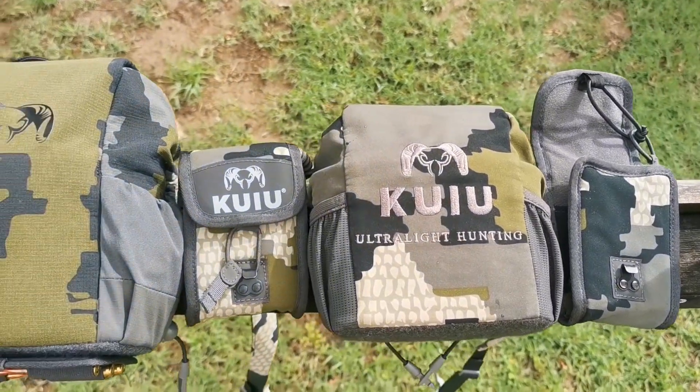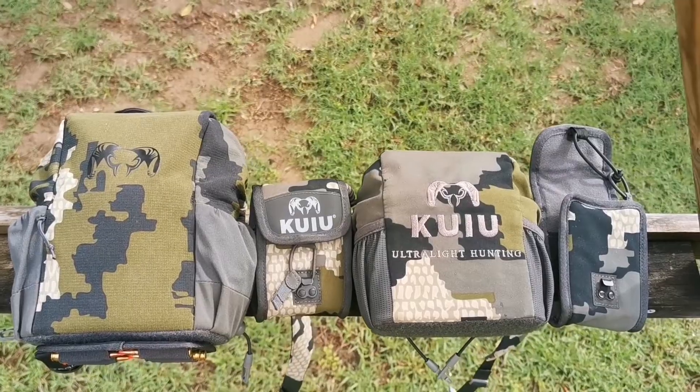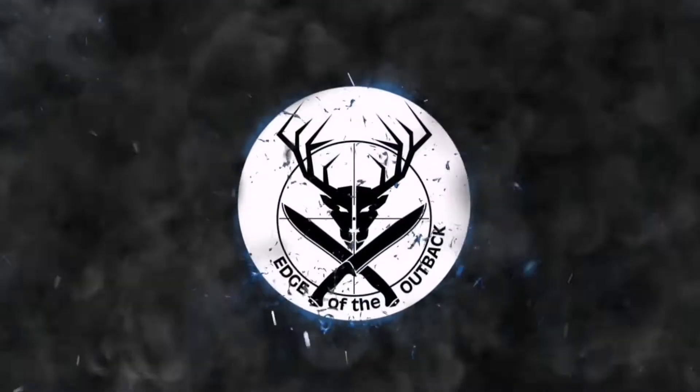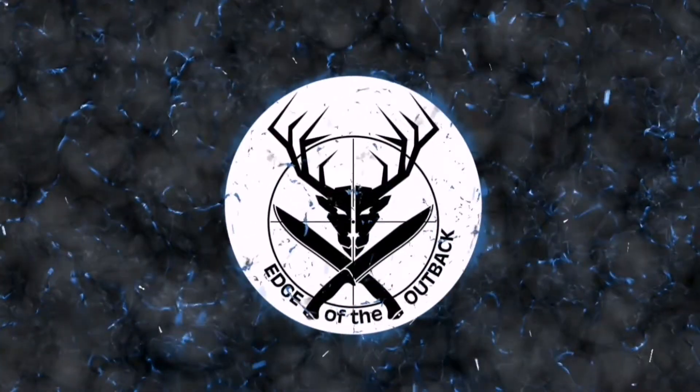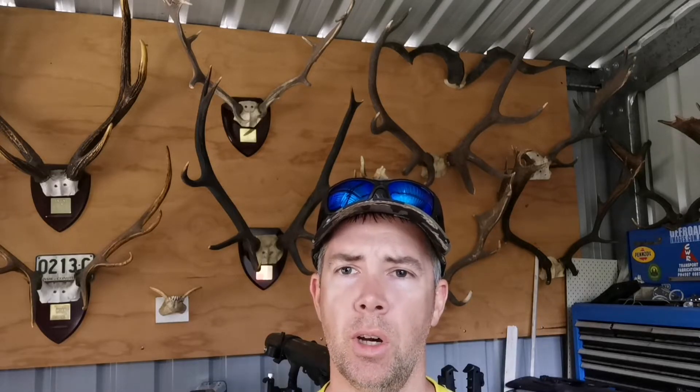G'day guys, a little review today and my thoughts between the original Kuiu Bino harness and the newer Pro Bino harness. Been running both these Bino harnesses for a little while now, I just thought I'd post up my thoughts and point out some of the differences between them, and that might help you guys make a decision.